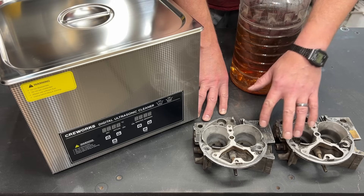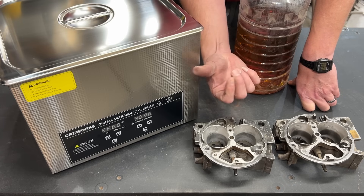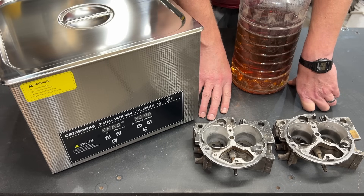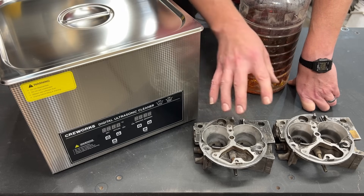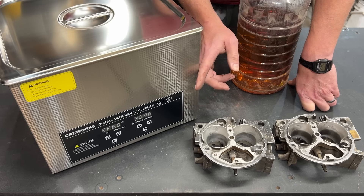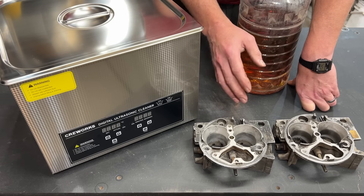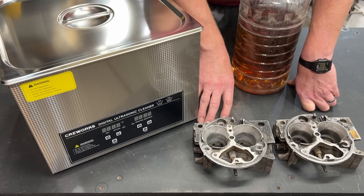So here are my two throttle bodies. They're both fairly dirty, fairly caked with stuff. I'm going to put this one in the ultrasonic cleaner for a while. I'm not sure exactly how long — I will let you know on the other side, once they are cleaned, how long it ended up being in the ultrasonic cleaner. I've never used one of these before.